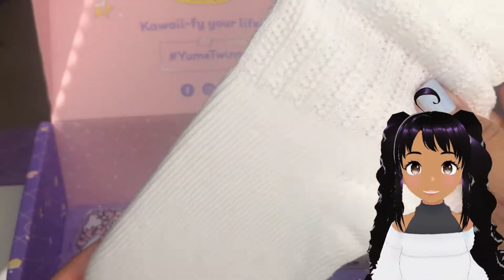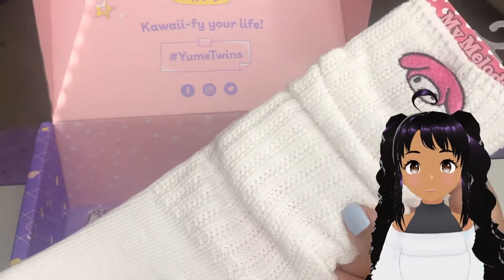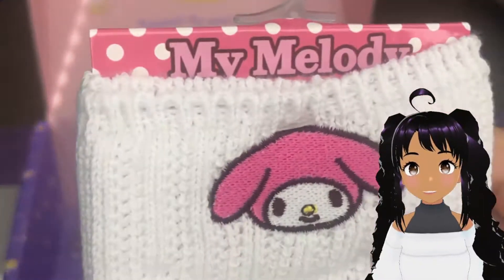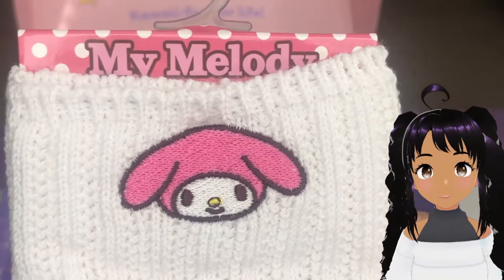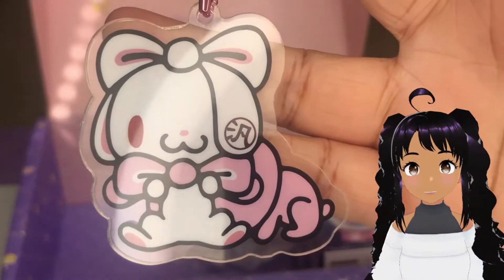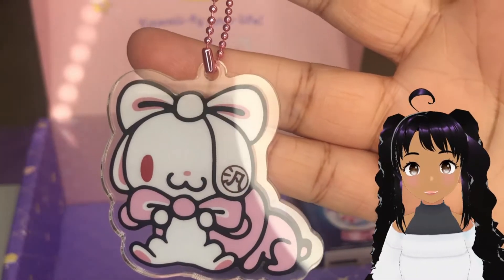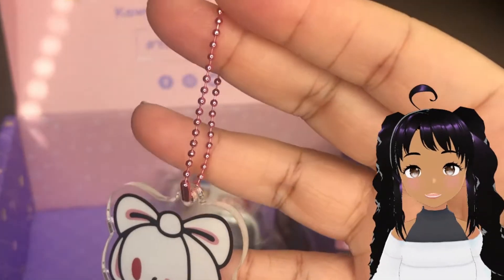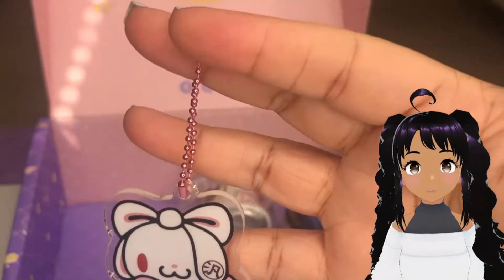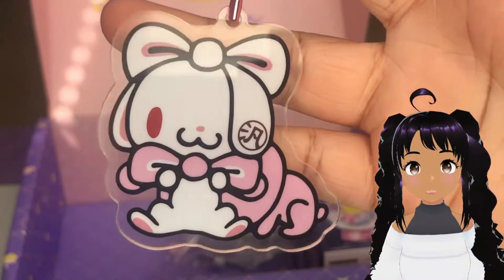First up, we have these My Melody socks. Look at these — they are definitely the long socks and they do the little scrunching thing. It has a little embroidered My Melody. That is so cute. The quality is there. Look at the little keychain. I like this, it's adorable, and it comes with a little chain that you can hang on anything or put on a bag. I recommend using something else in addition to these — I find these break off, so I'd reinforce it with something more secure.